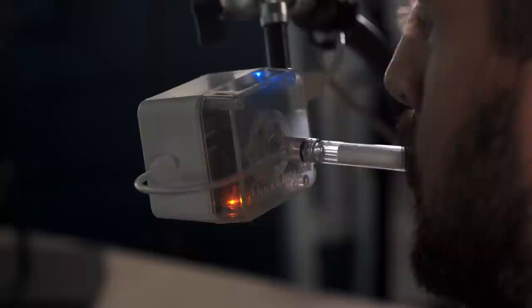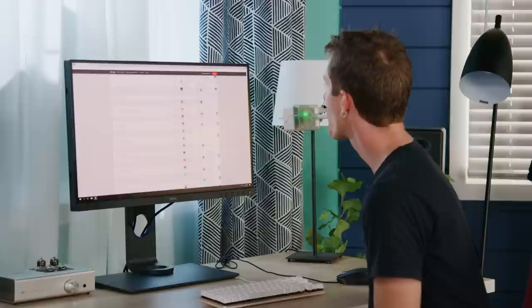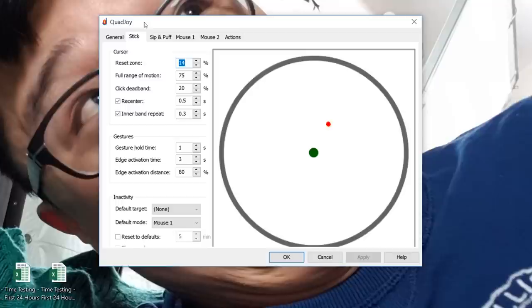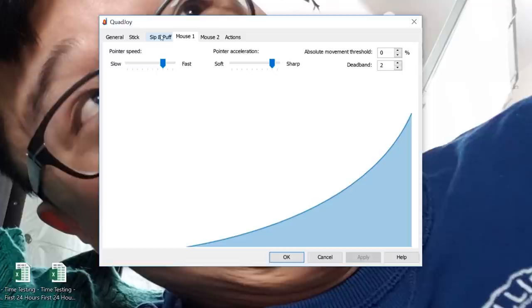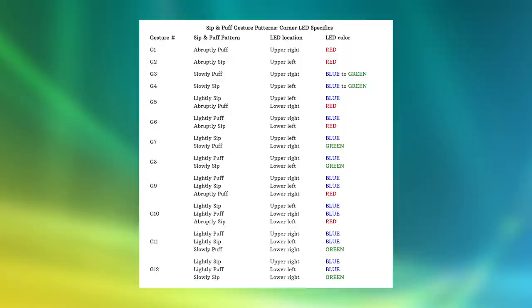There are LED indicators that you can actually see out of your peripheral vision, so it's easy to tell, for example, when you've entered what they call scrolling mode. All you've got to do is puff until this indicator turns green, and then you can puff and sip to scroll up and down a page. There's also the totally optional Quad Joy desktop app that lets you take these default actions and greatly expand them — tweaking everything from how the stick behaves to pointer speed, acceleration, and even the required breath force. You can program up to 12 different actions with basically whatever key binding you want, like puff soft then hard for Control+Alt+Delete or to launch the calculator.